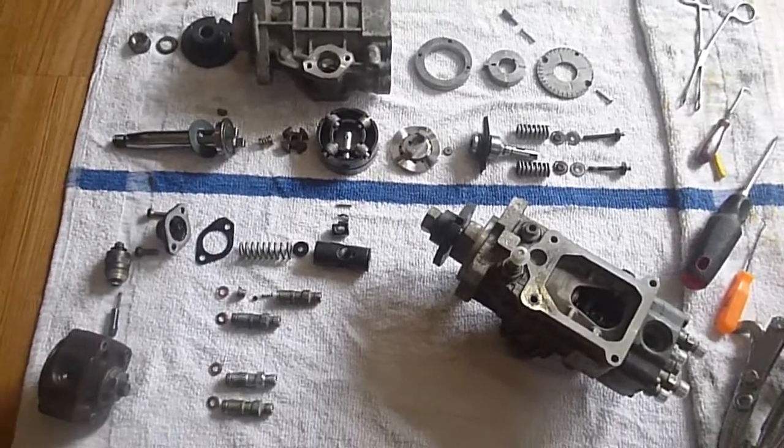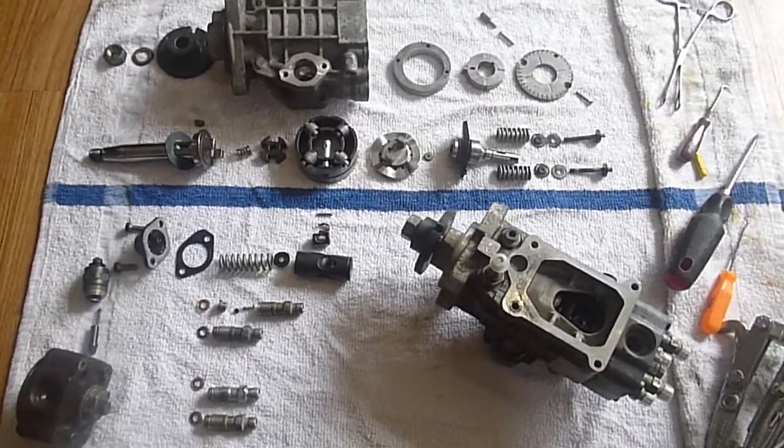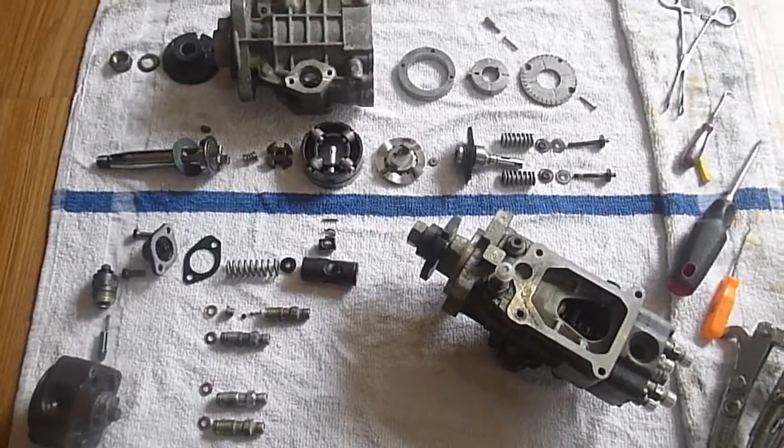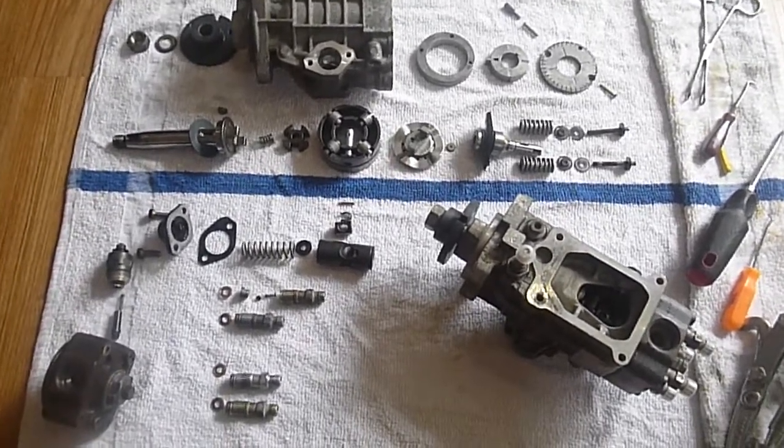All right diesel fans, let's get right to it. I thought I should take the opportunity to go ahead and show the reassembly, since in the future I'm probably going to have my own questions and this is my memory. I'm hoping it helps other people, so here we go.